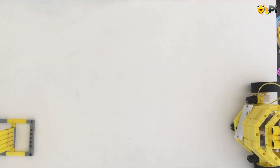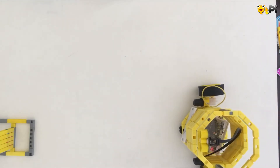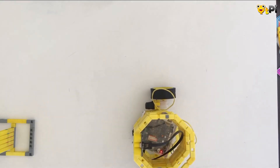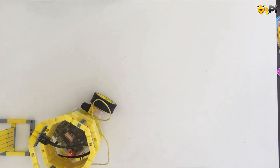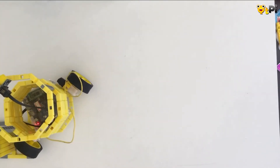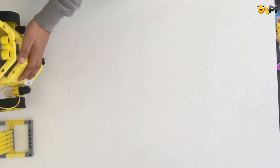Let me show you how my obstacle avoider works. I have kept a threshold value of 10 and a speed for my motors of 120. As you can see there is nothing in the way of the obstacle avoider, so it just travels straight. But now it senses this wall and hence it took a turn. Let's try it once again.